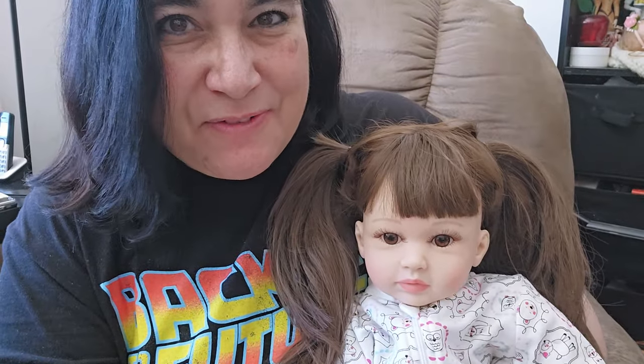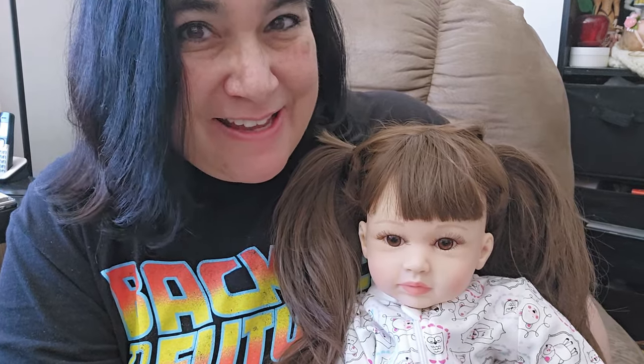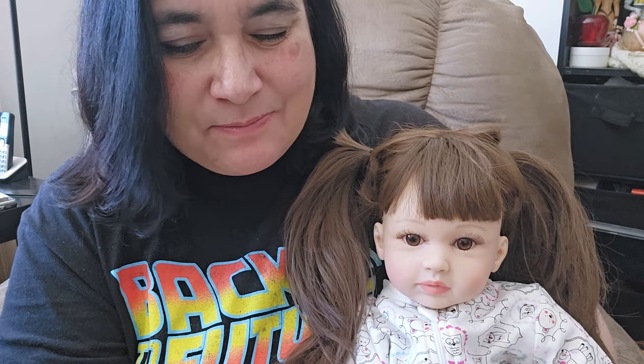Hey guys, it's Brenda from our Weeby Brunch Kettle. I'm doing laundry today — not doing much of anything, but I decided to come on here to say hi. I've been sick for a while, so my voice isn't so great. But I came here to show you guys this little one.